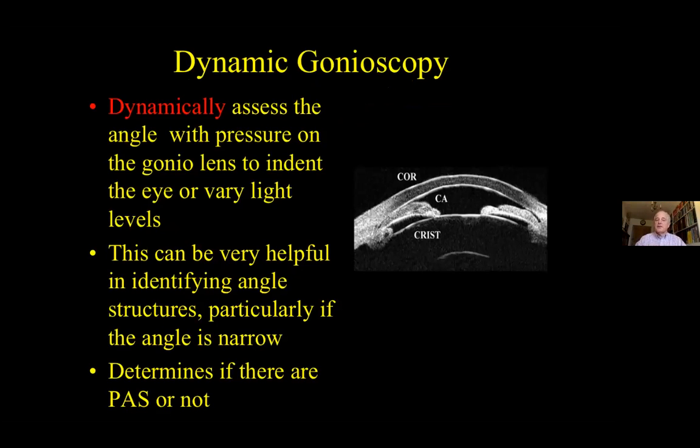Don't forget this dynamic assessment of the angle. This can be extremely helpful in identifying angle structures, and is essential in determining whether there is appositional iridotrabecular meshwork contact or a peripheral anterior synechia present. Indentation moves the iris away from the angle if there's just contact, but clearly won't move the angle if it's actually stuck in peripheral anterior synechia.